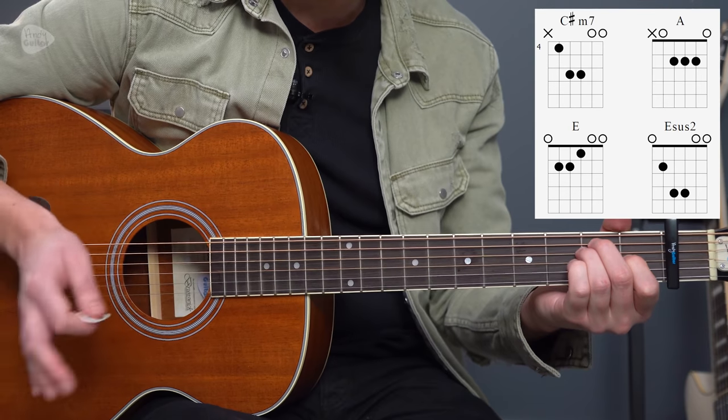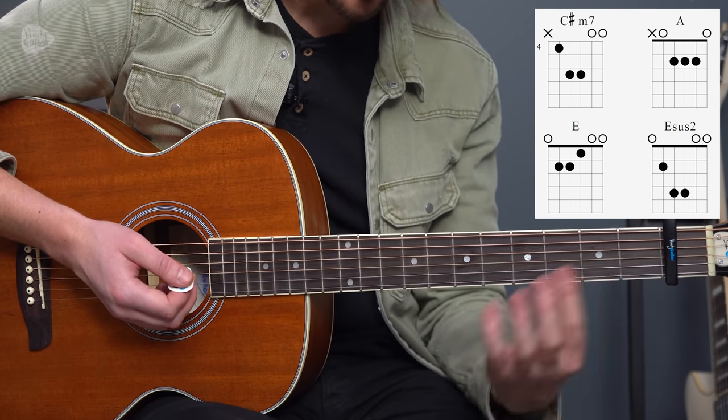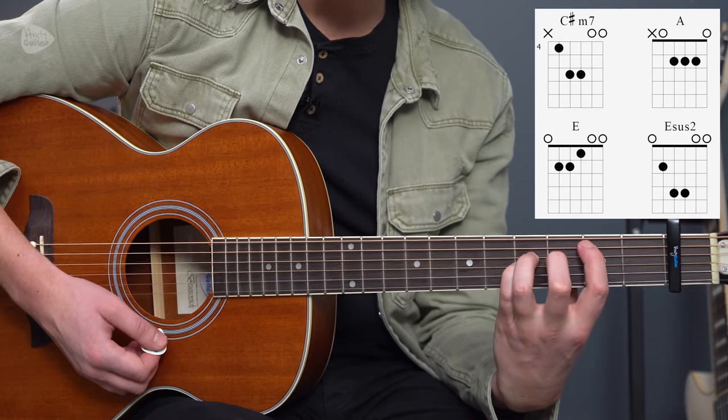Relatively simple there. The tricky chord is the same chord shape but at the second fret relative to that capo — fingers one and two — and we're actually going to keep that thickest string ringing out. This is an E sus 2.